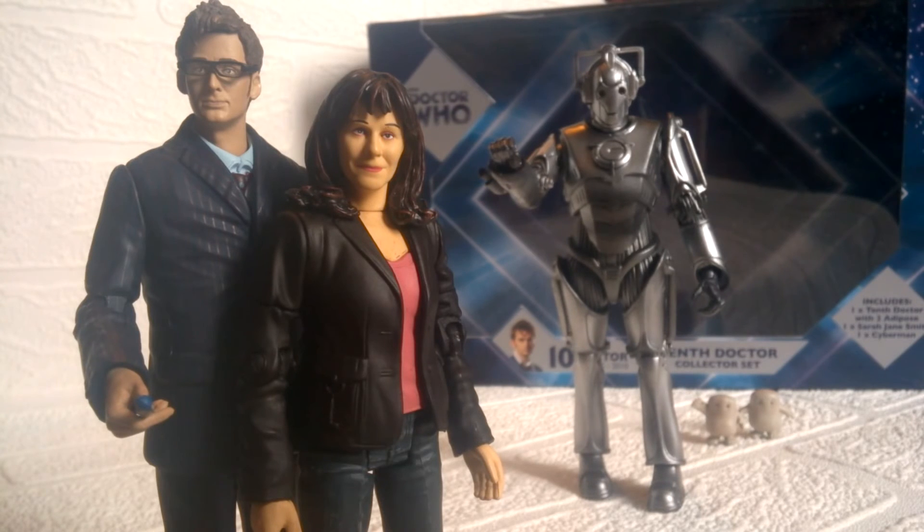Overall for this set I actually think it's really good. For the £12.99 price tag you literally cannot go wrong. If you don't have these figures the set is really worth it, and if like me you've been collecting for years and just happened to miss out on these three, this set is pretty lucky — the Sarah Jane figure was once quite rare, the Adipose were quite rare, it's nice to have the updated 10th Doctor, and the Cyberman is really good too.